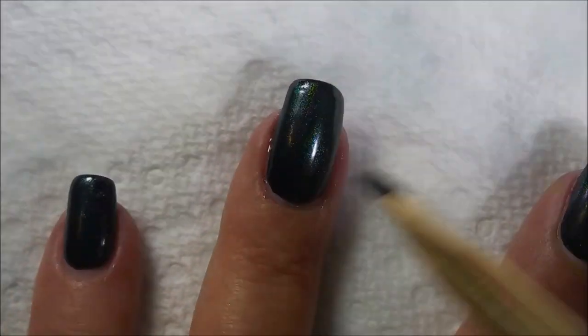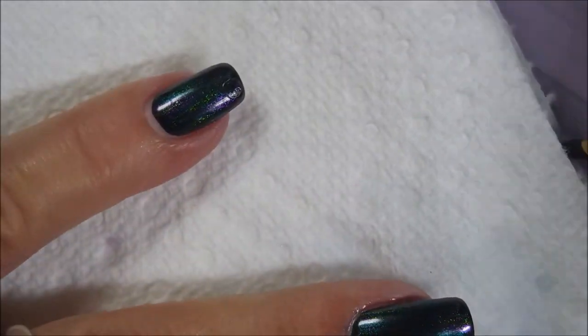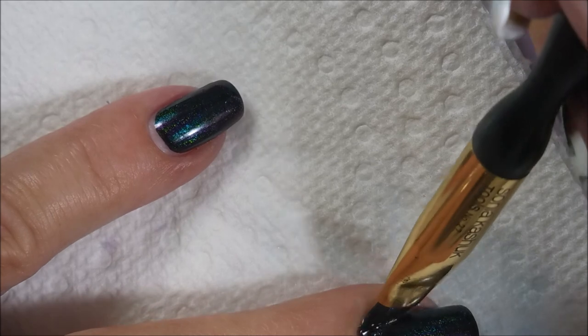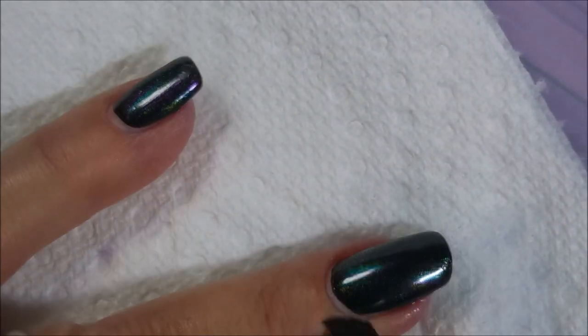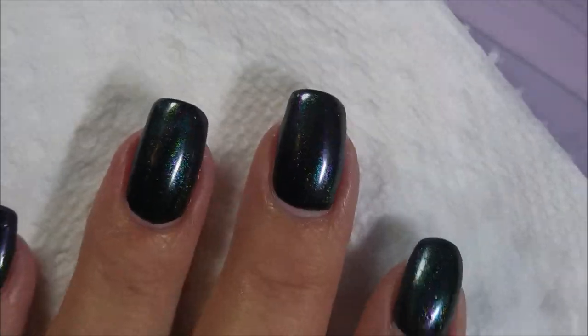I'm gonna go in and do a little bit of tidying up with my cleanup brush and my acetone. And you can see it over on that pinky how it's picking up that light — it's just really fun. This one's really fun out in the sunshine.